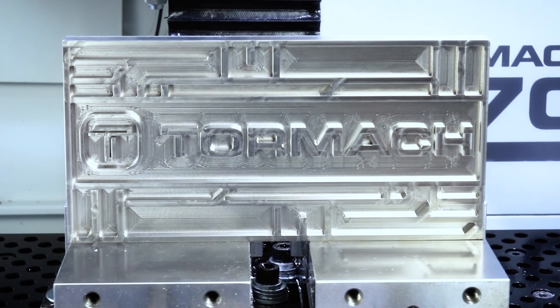Hi, Jason with Tormach. Do you like my hat? I had the opportunity to make this from a 56-pound billet. I'm super excited to do this project. I really enjoy making parts like this — they present some really great challenges and they're just fun to make.